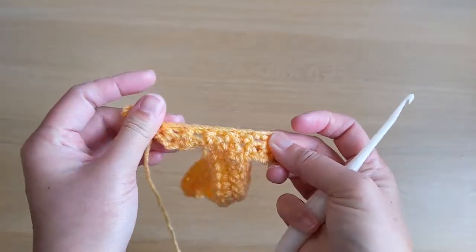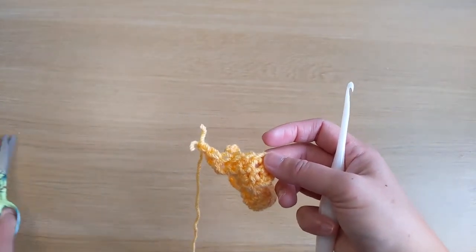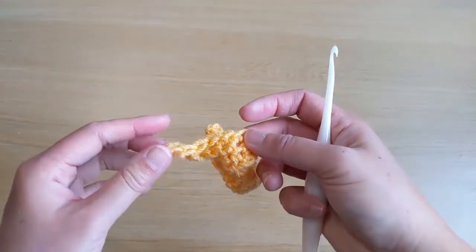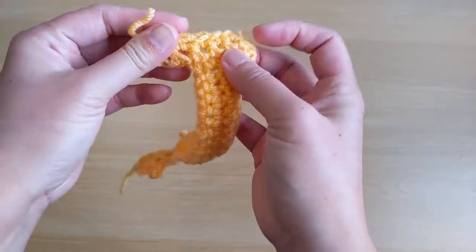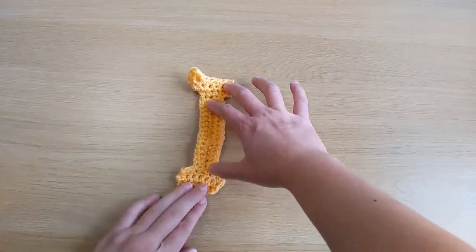Fasten off and snip off the excess yarn. And this is your capital letter I. More details of this pattern can be found in the description of this video. Thanks for watching.